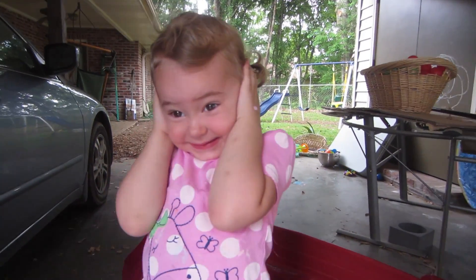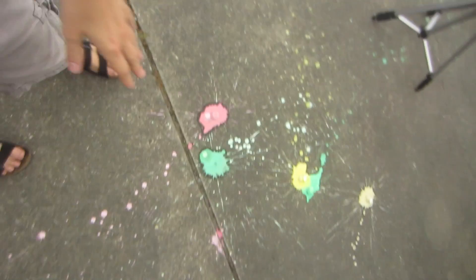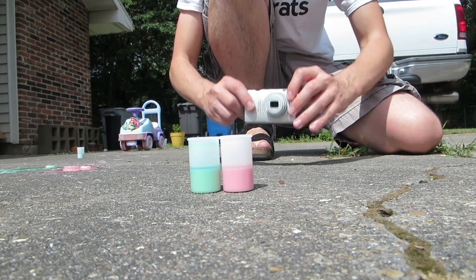Did you like it? Yeah! Just to let you guys know, you don't have to use the cornstarch in it — it just kind of makes it fun because it makes like an art splatter thing. You can just put water in it and you'll get the same reaction. Are we ready?